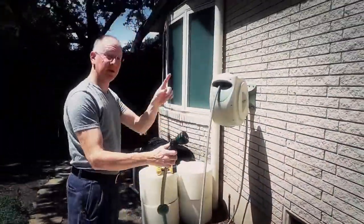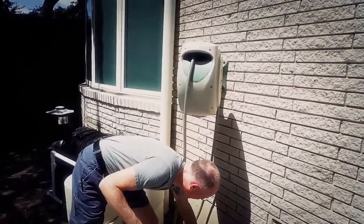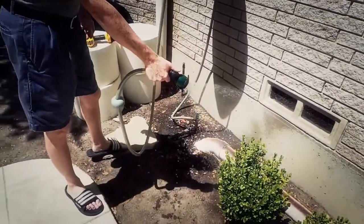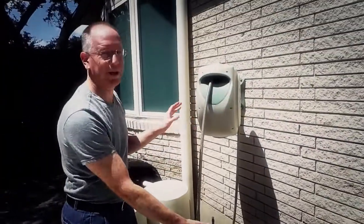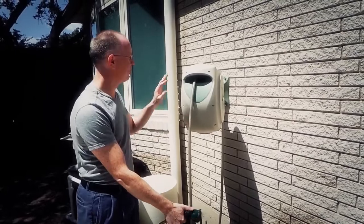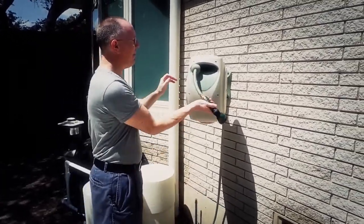One little tip: always, when you're done with your hose, turn off the water and let the pressure out, because with heat it can swell up inside the unit and make it pop — and you don't want that. These bad boys cost about a hundred bucks.